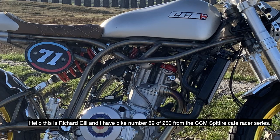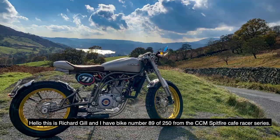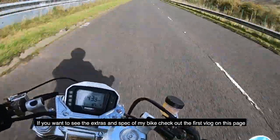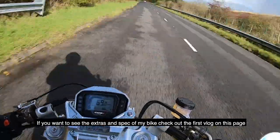Hello, this is Richard Gill and I have bike number 89 of 250 from the CCM Spitfire Cafe Racer series. This is my second in a series of vlogs on the CCM Spitfire, so if you want to see the extras and spec of my bike, check out the first vlog on this page.